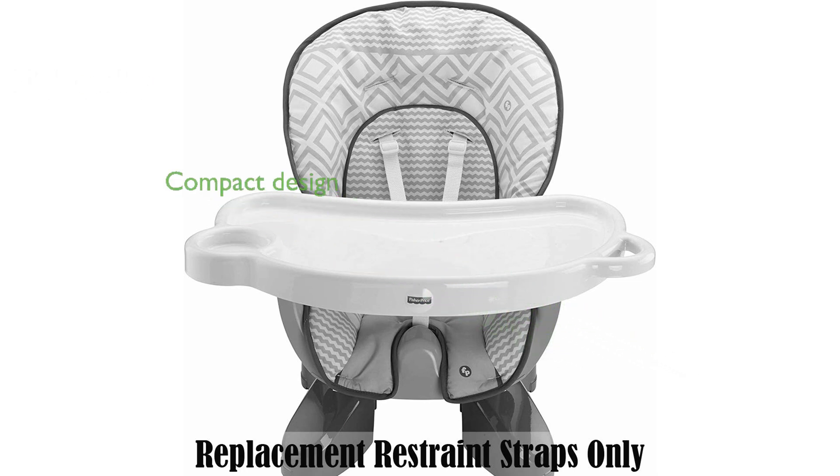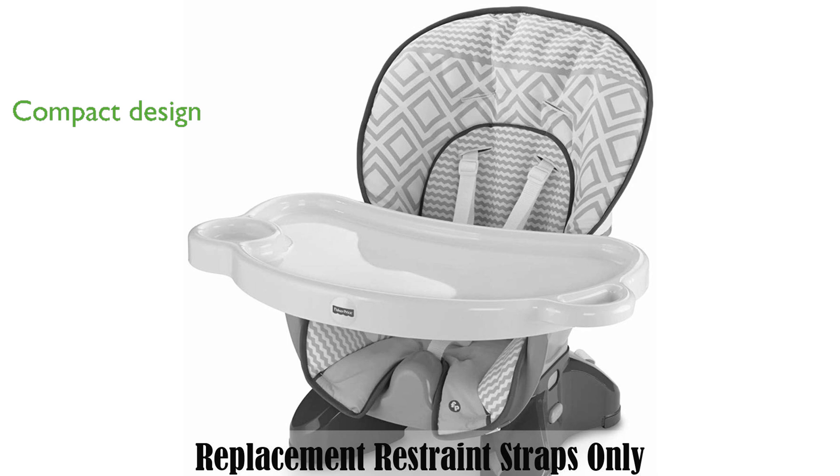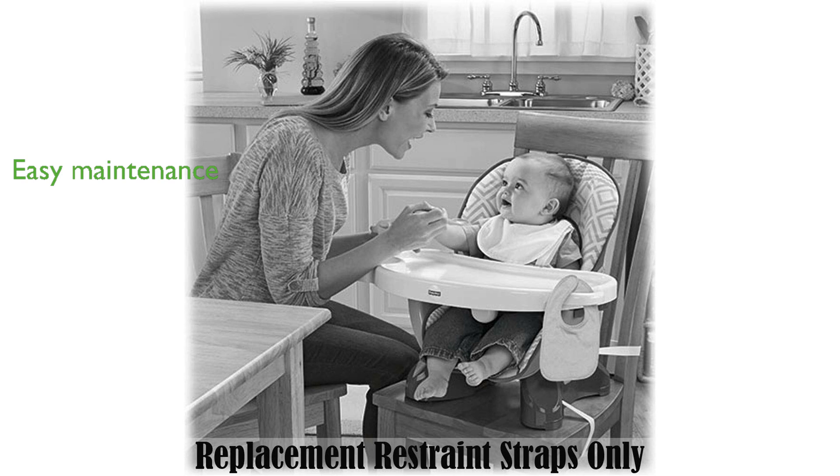The high chair itself is known for its compact design, making it ideal for small homes without compromising on functionality. It features two height adjustments and a three-position recline, providing a comfortable seating experience for your child. The chair's tray is dishwasher safe and the seat pad is both wipeable and machine washable, ensuring easy maintenance.